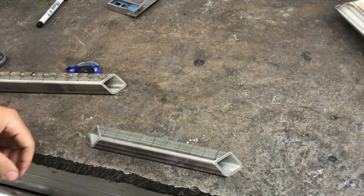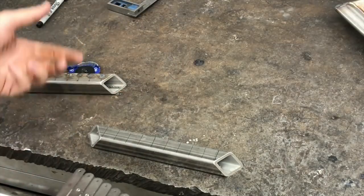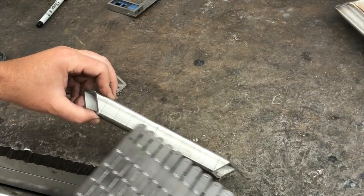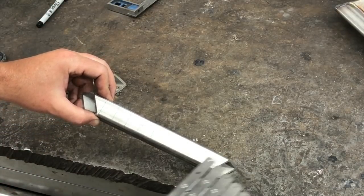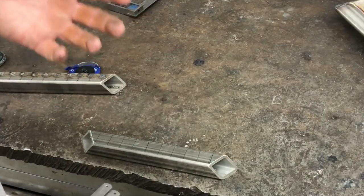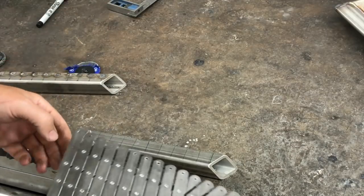I was going to show you this project I'm working on and one of the operations on it broken down into some details. Some of you might find it interesting. We've got these tubes and I've got to get 10 holes laid out. There are no requirements about the hole locations — they just need to be evenly spaced, fairly consistent, fairly accurate.